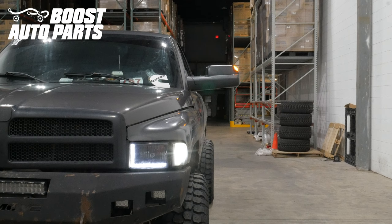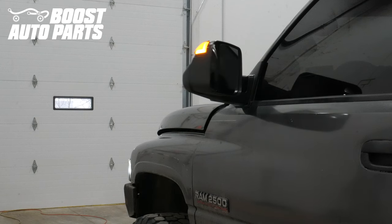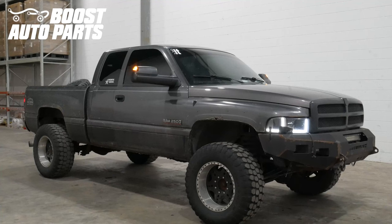To get all the parts shown in this video and more, check out our website at BoostAutoParts.com. Boost Auto Parts offers a wide range of tow mirrors, parts, and accessories for trucks and SUVs. Check us out at BoostAutoParts.com.